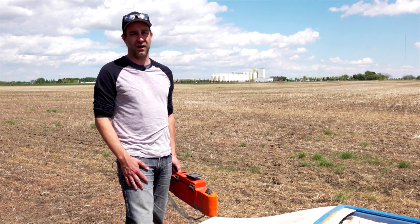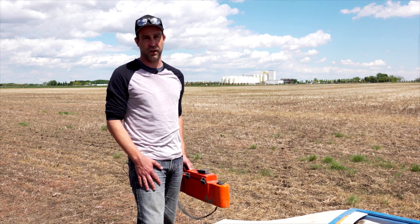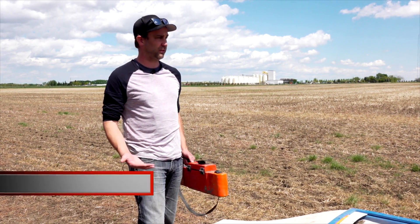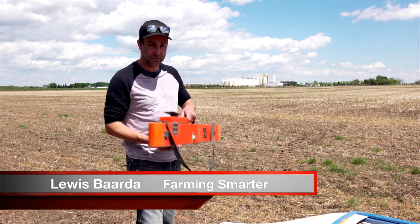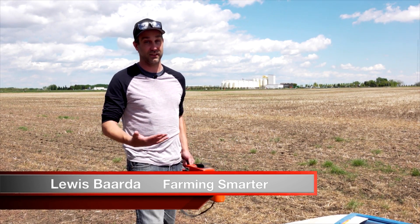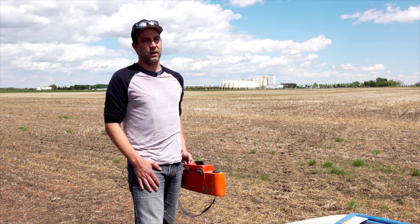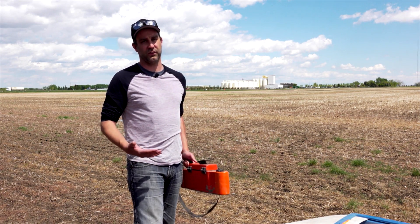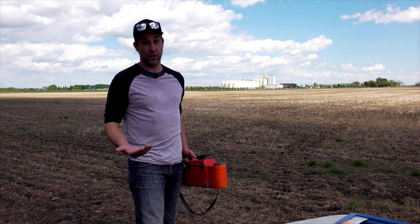Today I'm going to talk about our EM38 In Season Soil Moisture Research Project. The point of this project is to map fields in season with the EM38, which is a low-contact, low-disturbance soil conductivity sensor. One of the strengths of the EM38 is it gives us a really good idea of what the soil moisture and soil texture of a field is.